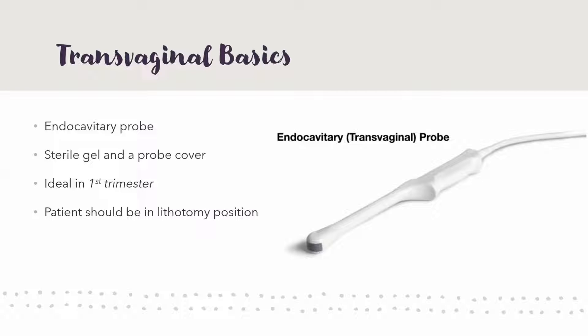Transvaginal — we haven't really talked about this at all, but it has its own special probe called an endocavitary probe. The actual probe part is just the very tip, and the handle and indicator are on the other side — the indicator goes on top when inserted, or to the right. It needs to be sterile, so you need sterile gel and some kind of sterile probe cover, often a glove or a sterile condom, to maintain sterility.